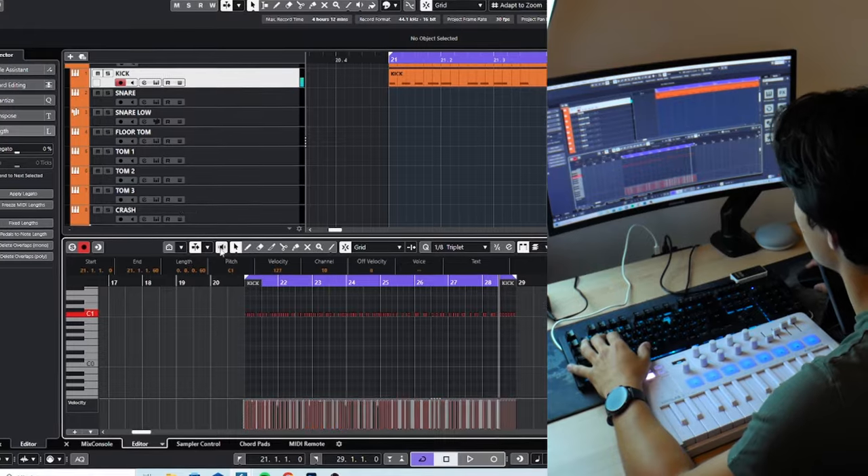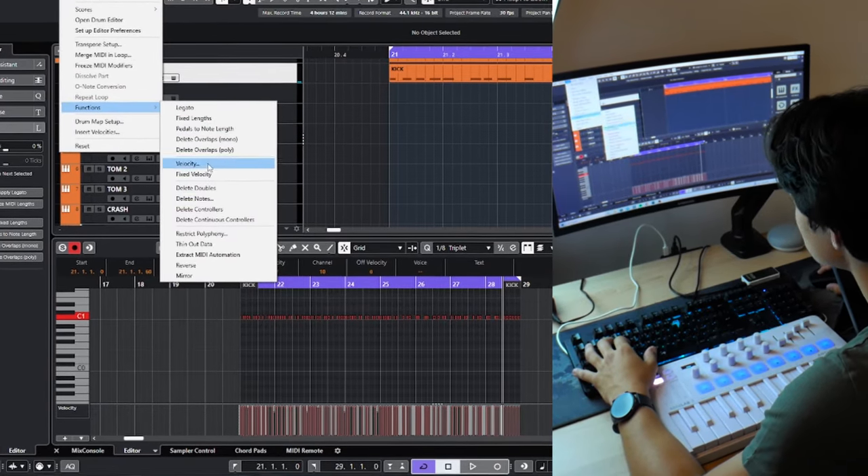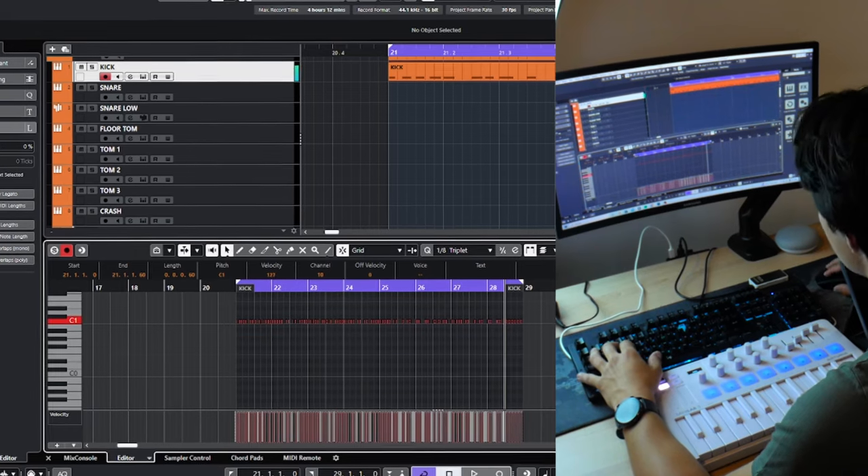Okay, MIDI functions. Fixed velocity 127. Now wait, come closer. We've got to add the snare.